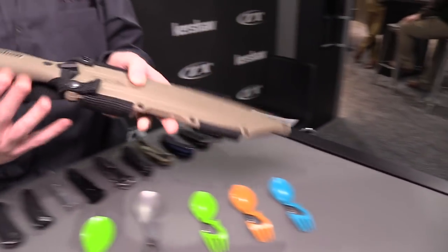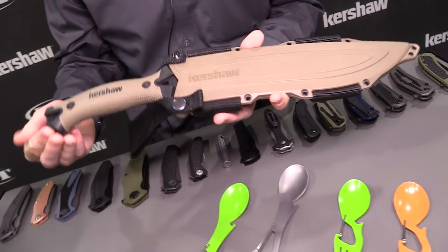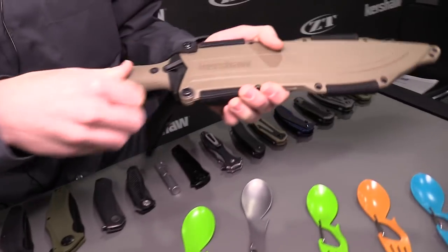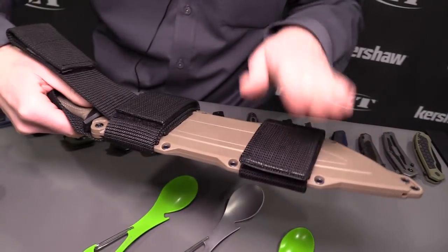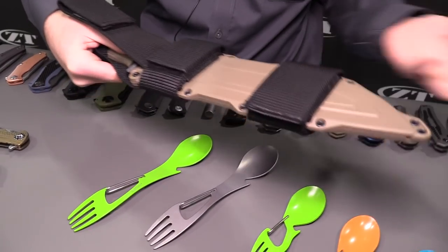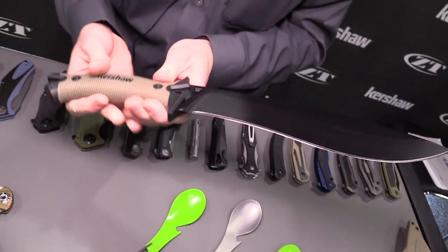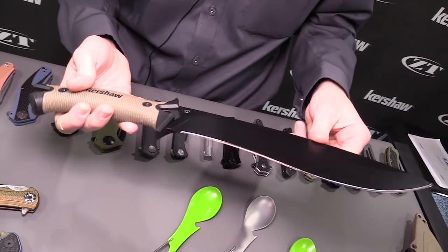So up first, we've got the Camp 10 Tan. The Camp 10 we've already made — it's an excellent knife, really great product. But we've taken it and put this coyote tan color in here to give it more of a desert tactical kind of feel. It comes with a really sturdy plastic sheath, and it's ambidextrous — you can flip these straps over and it's the exact same thing on the front as it is on the back. So if you're left-handed or you want to carry two, you can do that. 65MN steel, which is pretty good as far as toughness goes. It's a really sturdy blade with a black oxide coating to preserve the steel.